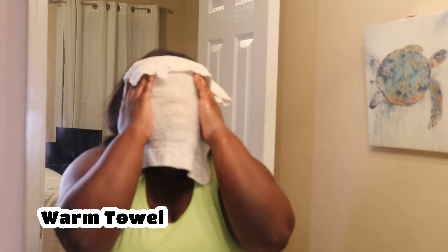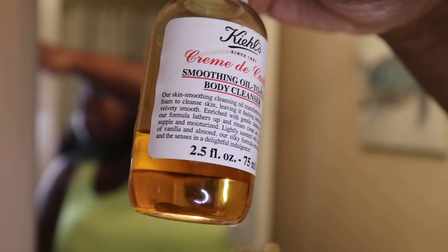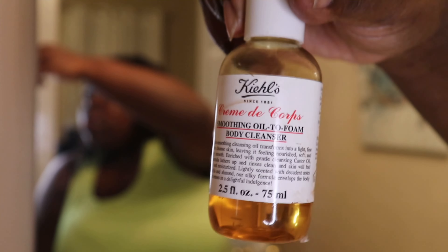Then we're going to rinse with another warm towel. Next I'm going to go in with my Kiehl's cleanser — this is a smooth oil-to-foam body cleanser that I use on my face too, because oil fights oil. I do have a little bit of acne popping up, so I'm going to use this for my first cleanse.